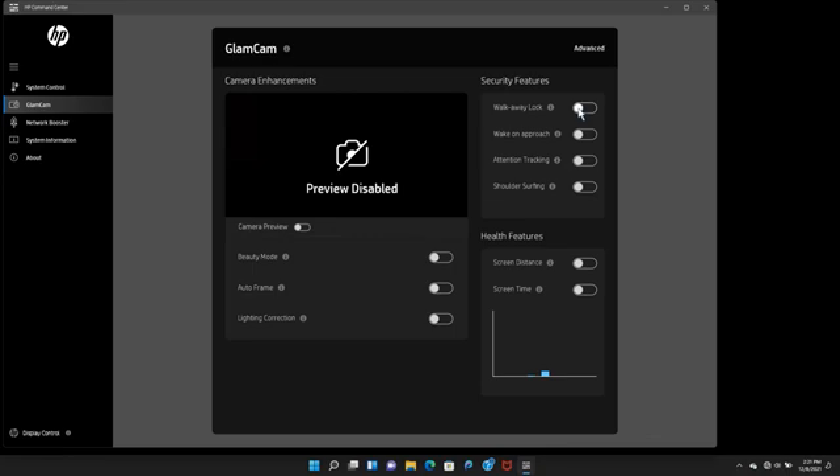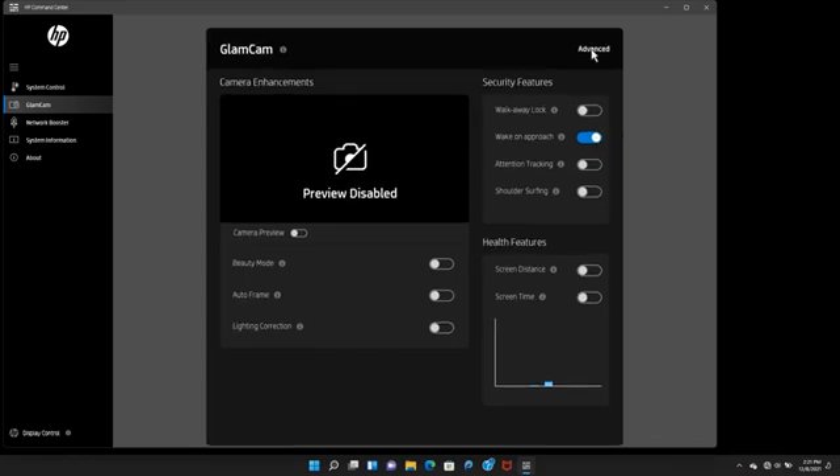Enable walk-away lock so your camera detects your presence and locks the laptop when you step away from it. Use this feature to keep your data private and extend battery life. Wake-on approach detects your presence based on the distance configured with the slider, and triggers the camera and Windows Hello to confirm your identity and unlock your laptop when you move within the camera view.